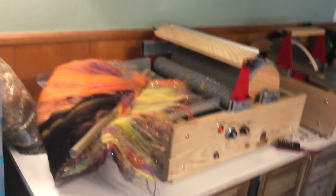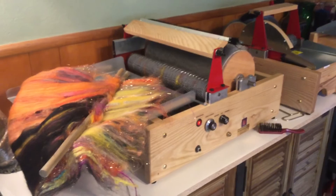Hi everyone, welcome to Scratch Saturday. Today I'm working on my extra-large Mad Batter motorized carder.